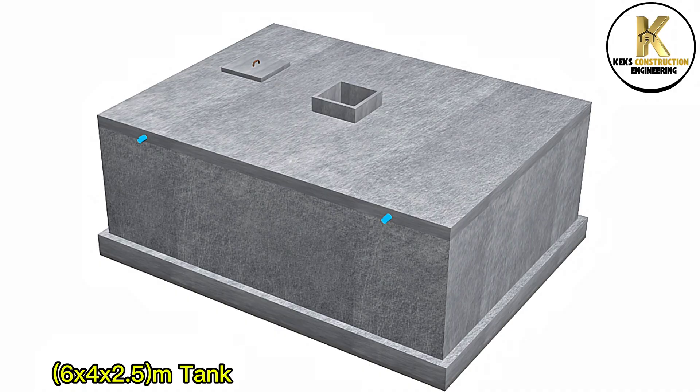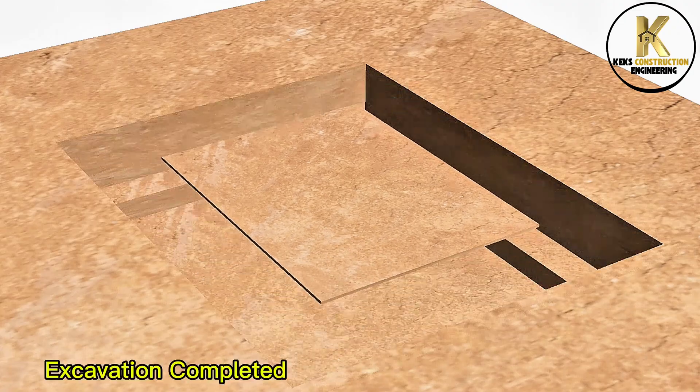6x4x2.5M tank. Excavation. Excavation completed.